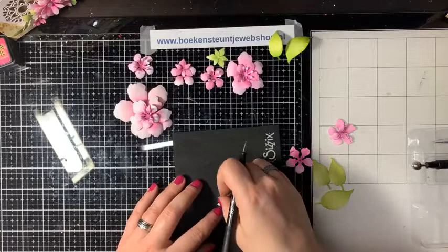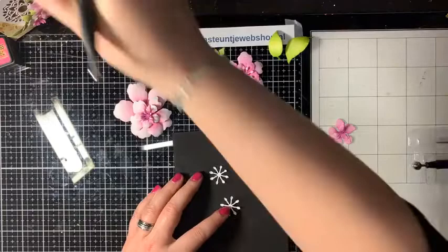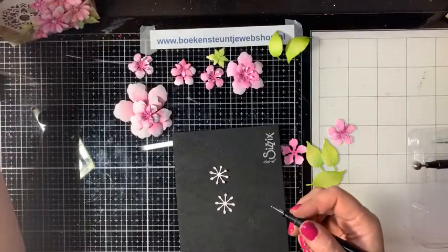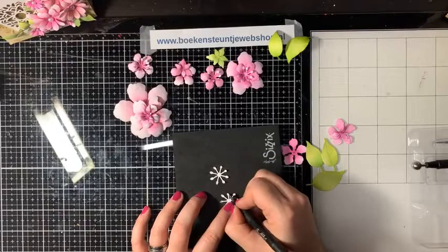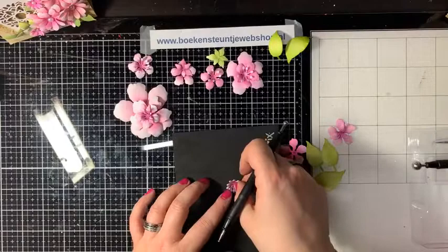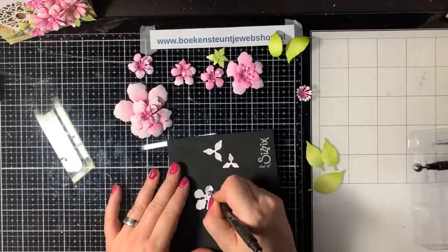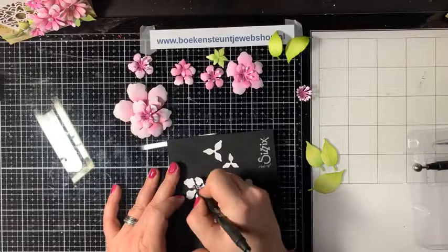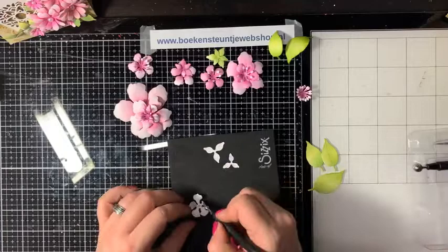Met de bloemen van Elisabeth Kraft kun je ook onderling variëren: ze combineren, blaadjes uitwisselen. Als je de blaadjes van de ene set ook bij de andere wil, kun je die gewoon bij elkaar steken. Als die dan weer op elkaar zet, heb je een leuk ander tafereel. Wat ook leuk is: nadat je de bloemen op kleur hebt gebracht, kun je met een achtergrondstempel of scriptstempel in dezelfde kleur of een iets donkerdere kleur erop stempen voor extra effect.